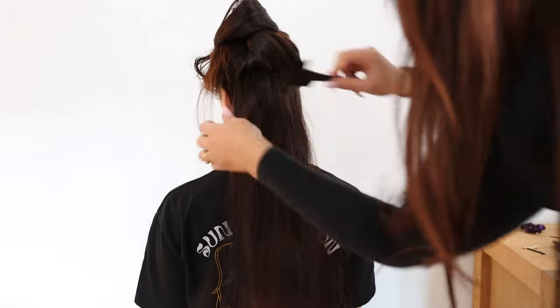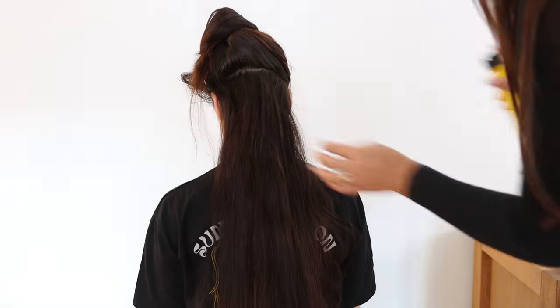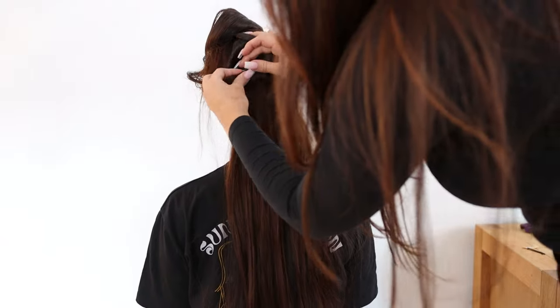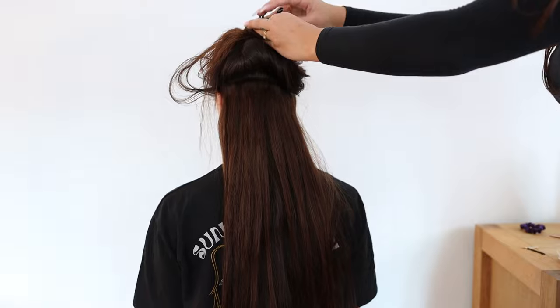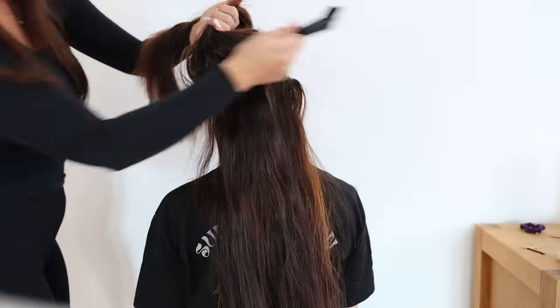She just divided my hair, added a little hairspray, and pinned the clips in. It's super easy, you don't even feel them, and the feeling of the hair is so natural — it literally feels like my own hair. I was very, very happy with it, especially the results.